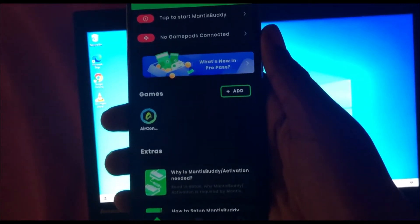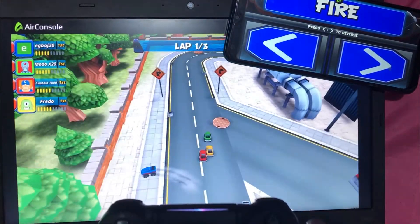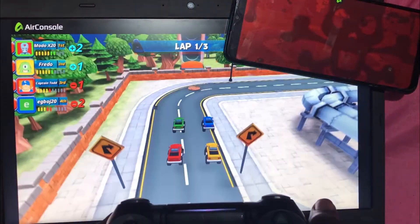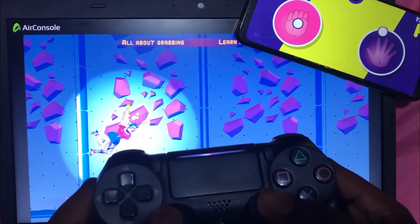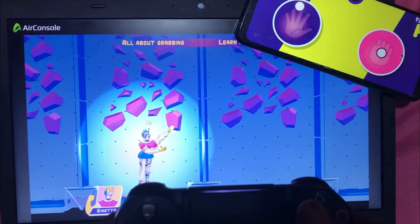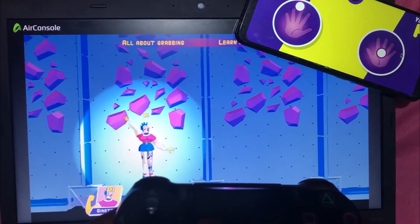The only drawback to this method is that you have to keep activating the Mantis app each time you want to play a game, but if you don't care about that you can just keep doing it and have fun. Anyway, that's all for today's video — be sure to subscribe to the channel, click the bell, follow me on all my social media pages, and I hope to see you guys next time. Peace out.